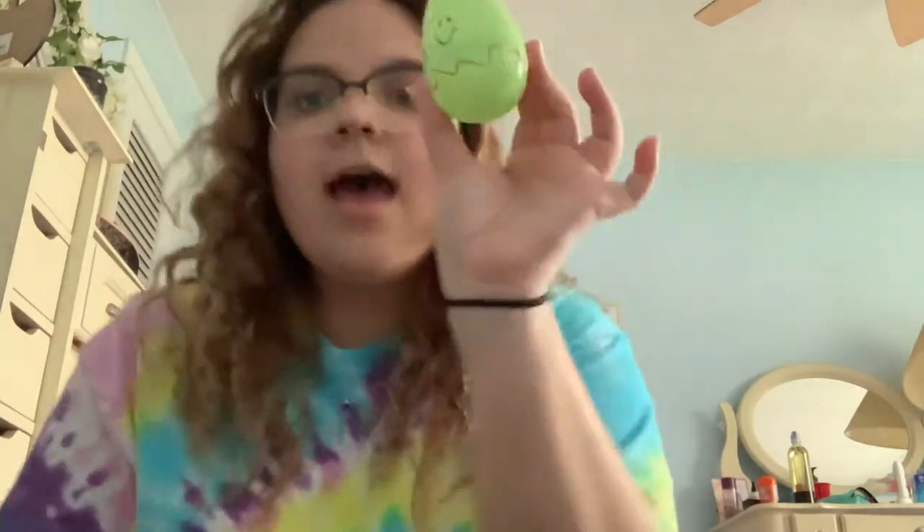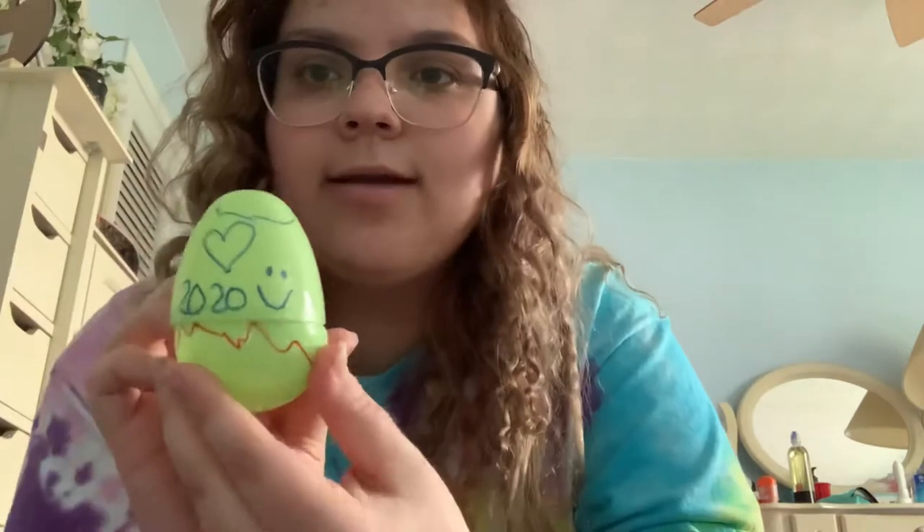Hi guys, so today I'm going to show you how to make a maraca because this week is Cinco de Mayo. Most of the stuff you probably have at home already — one of these Easter eggs from Easter, just about a month ago. I used some markers and drew some hearts on mine, and wrote 2020.